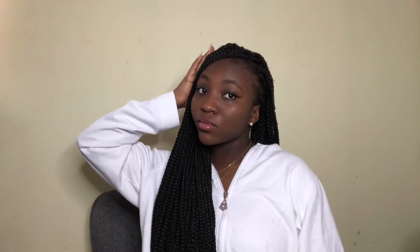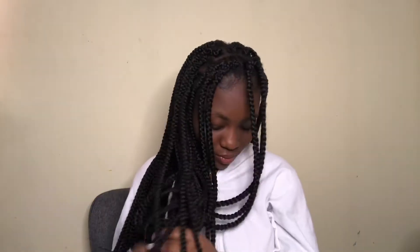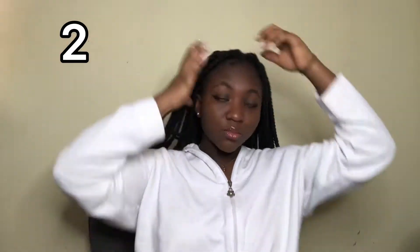This is how it turned out — really cute. You can literally do these hairstyles anywhere. For the next hairstyle, I don't know what this one is called, but you're going to take a few braids from the front part, tie it up, do the same for the other side, tie it up, and you get your pretty style.